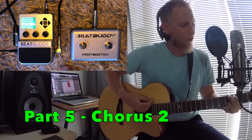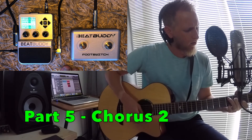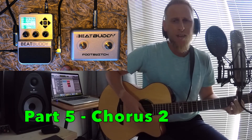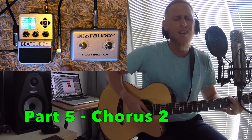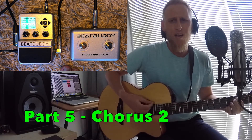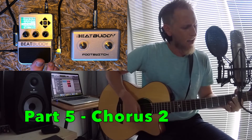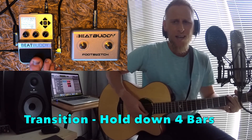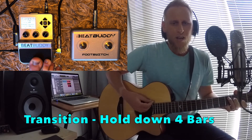Oh, come to the altar. The Father's arms are open wide. Forgiveness was bought with the precious blood of Jesus Christ. Oh, come to the altar. Oh, come to the altar. The Father's arms are open wide. Forgiveness was bought with the precious blood of Jesus Christ. Oh, come to the altar.